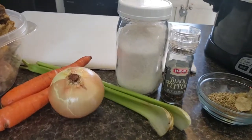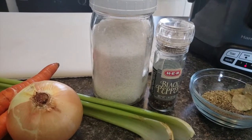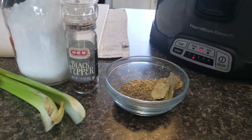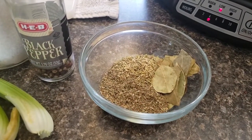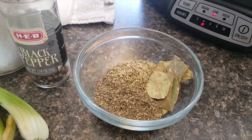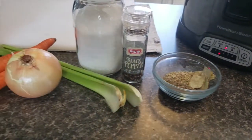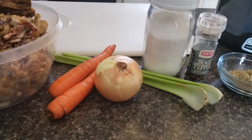You will also need two carrots, one onion, two stalks of celery, salt, and pepper. For today's aromatics I'm going to be using rosemary, thyme, and bay leaves. You can choose any aromatics that you would like — I just really like these flavors, so that's what we're using today.